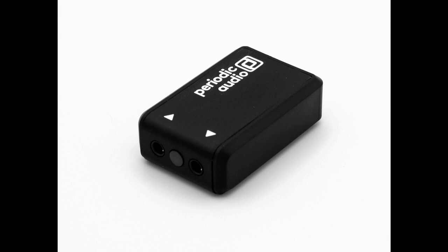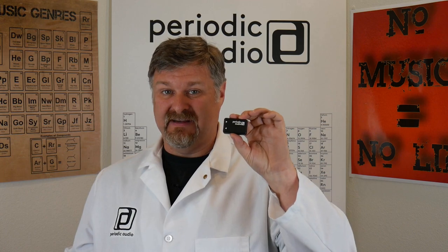Nickel isn't a jack of all trades — it's the absolute master of one: being a real audio amplifier for your smartphone and creating a truly high-end audio experience for your mobile music platform. Just $299 with a five-year warranty on parts and manufacturing defects, two years on the battery. The size of a 9-volt battery, half the weight, and better performance than just about any portable amplifier on the market at any price. Nickel — power personified.